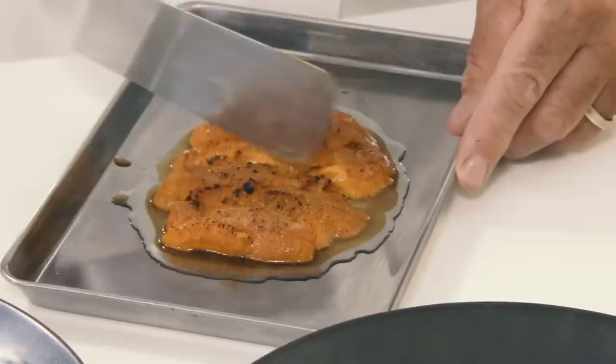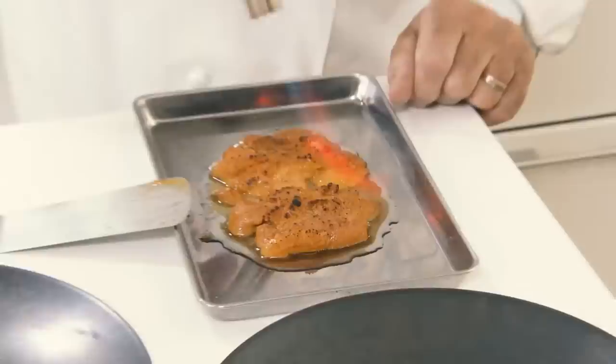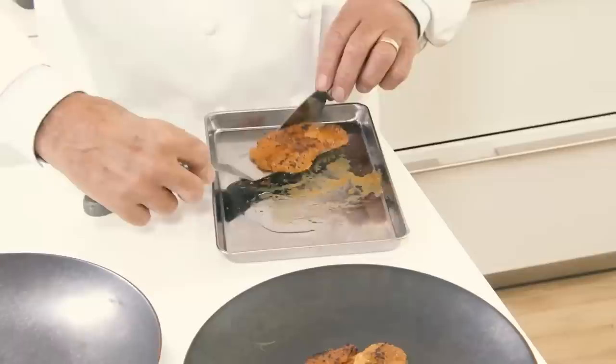We're going to toast the sea urchin a little bit more now. We're heating it to give texture — almost a little bit grainy — but we didn't want to do that first because we wanted the smokiness to go inside. We don't want to overcook it.